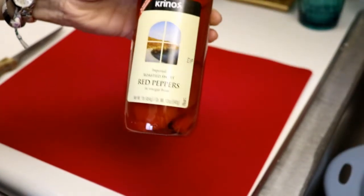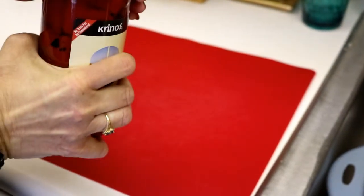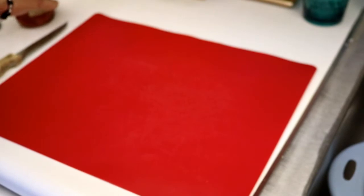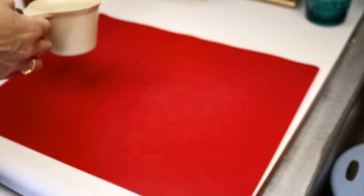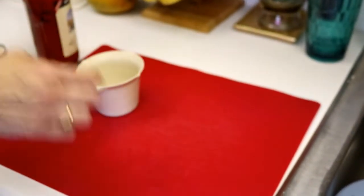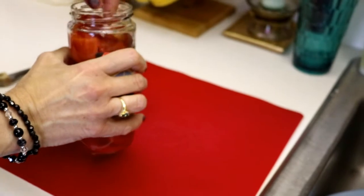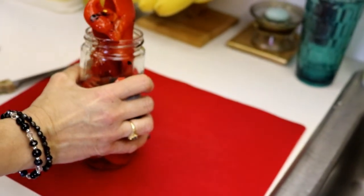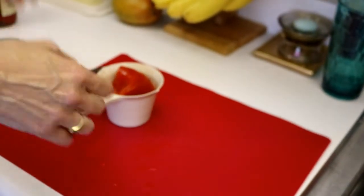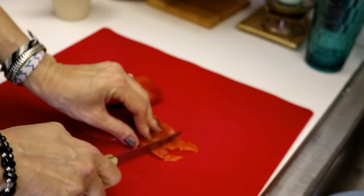The recipe also calls for half a cup of roasted red peppers. You can buy these in the store — it comes in a jar like this, usually in the specialty section of the store. We're just going to chop that up and add it to our pan.